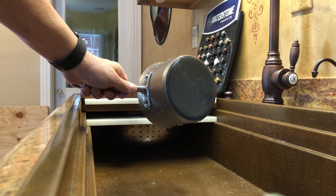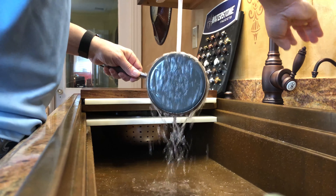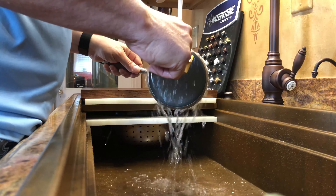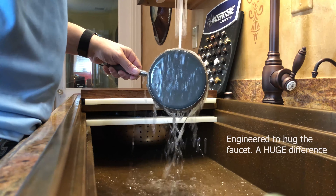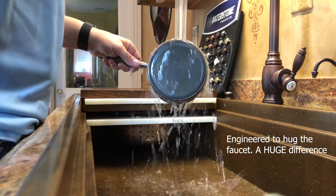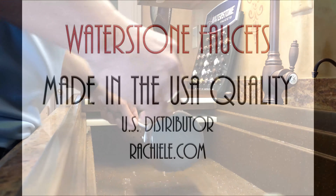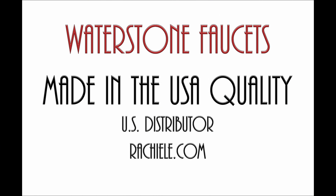Now look at the Waterstone — I've got this pot significantly higher than the top of the sink, as opposed to what you saw in the previous video. Look at that. The water hugs the pot. That's by design. That's just one of the big differences between Waterstone and every other faucet on the market.